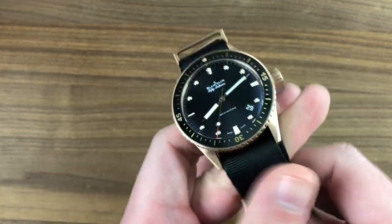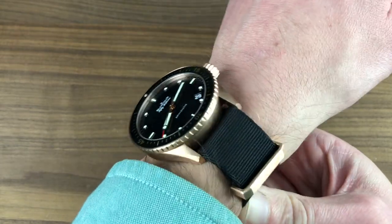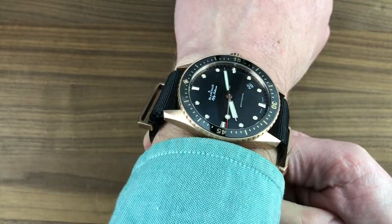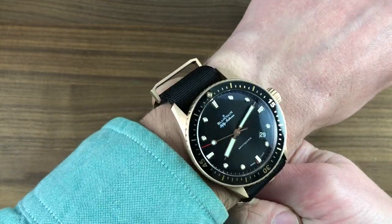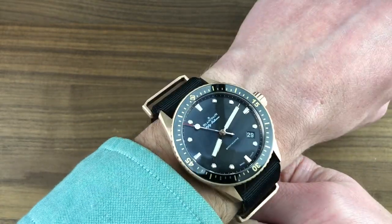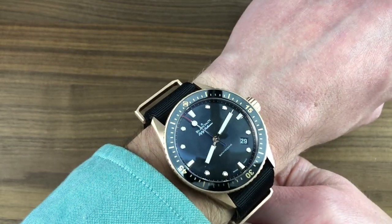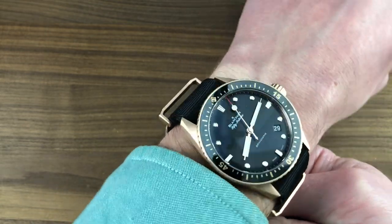Let's throw it on the wrist real quick, then we'll take a look at the hardware and the software. As you can see, the NATO strap changes the look and the fit — the watch sits a bit higher on the wrist. It looks a little more spec-war and casual, although with rose gold hardware, this is the poshest NATO strap you'll ever find. It fits easily, though it does tower above the wrist. I'd recommend on a wrist as small as 14cm that you wear this with confidence; on a strap, the watch wears well on a 14cm wrist and up.